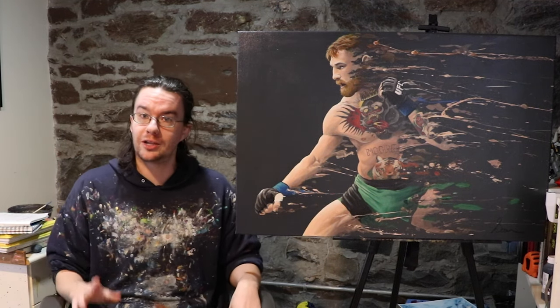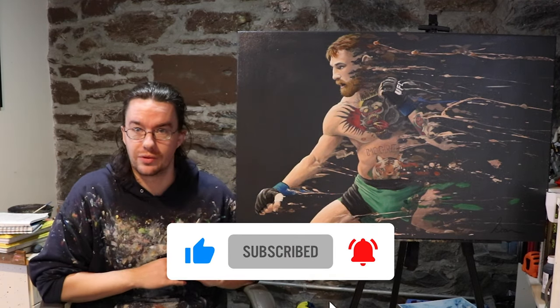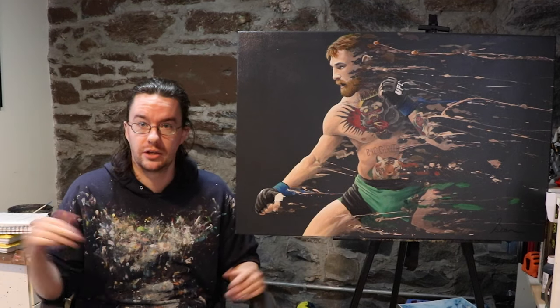Before we get started, make sure to hit that subscribe button. It keeps you up to date on all future art and videos, and I've got a time lapse coming up that takes you through the entire painting process. So with all that being said, let's get started.